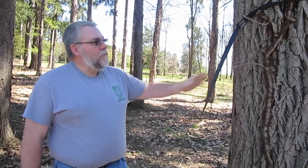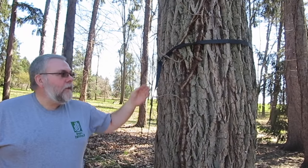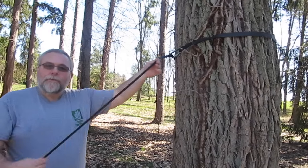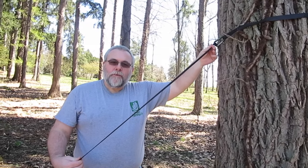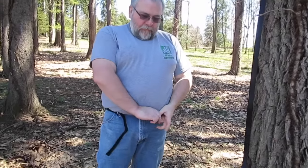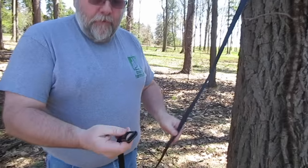Every now and then you run into hooking up to a very large tree or a very large span and you end up not having enough strap length to hook up your hammock properly. That's where the cinch belt comes in. I happen to have mine on — I've been wearing this cinch belt for about two years every day, holding up great.